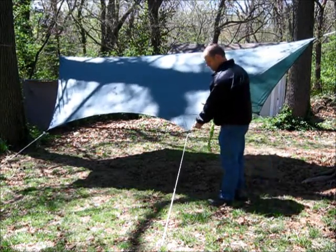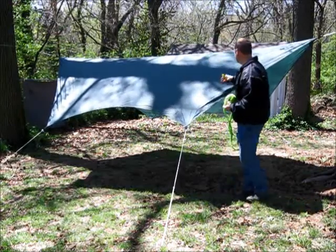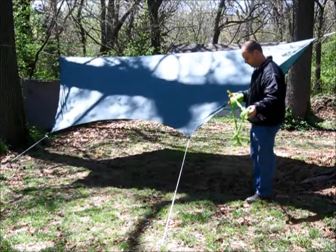Look at these little corner stitches here. Those will definitely have to be redone. I don't know if they'd hold up against as much wind. I've got a little wind here. It seems to be doing okay right now, but I just don't think it would hold up against as much wind.